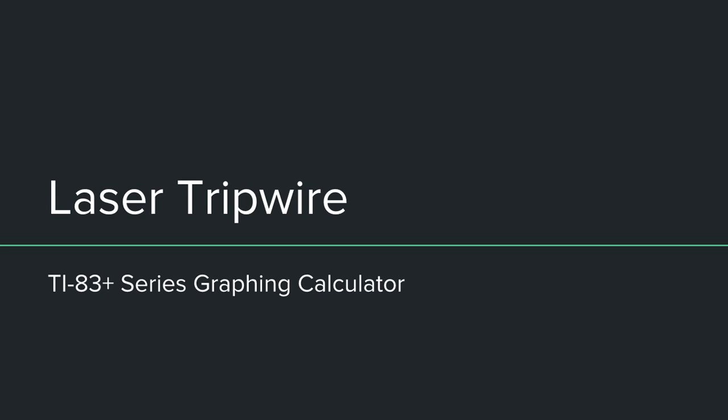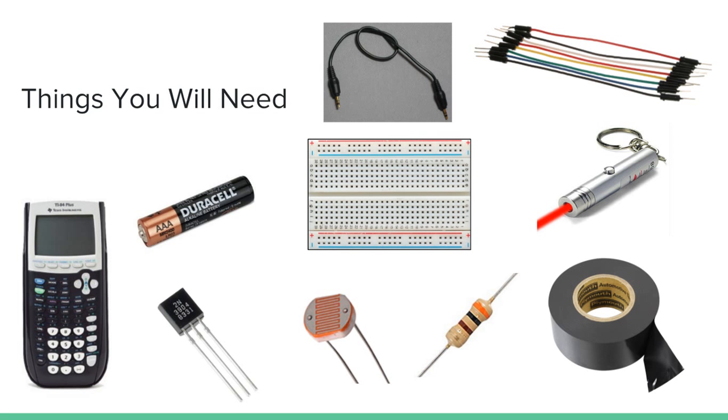Hello guys. In this video we're going to look at making a laser tripwire using a TI-83 Plus series graphing calculator. The things you'll need is obviously a calculator. I say TI-83 Plus series because a TI-83 Plus will work, TI-84 Plus will work, TI-84 Plus Silver Edition will work, and a TI-84 Plus Color Silver Edition will work. A TI-83 Plus Color Edition won't work because they removed the port needed to do this. I'm using a TI-84 Plus — this one will work just fine.